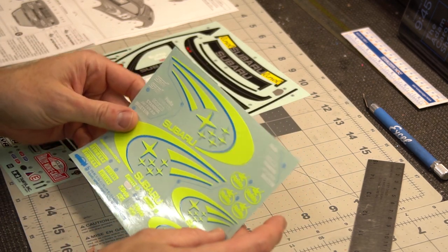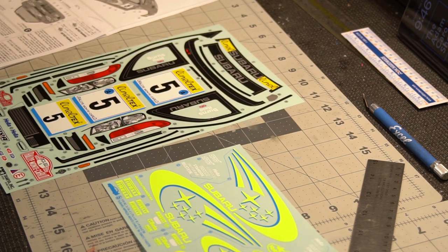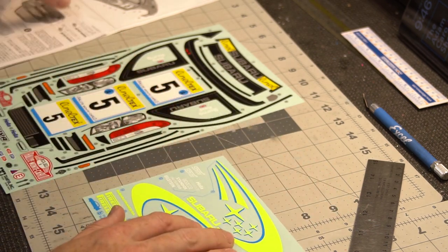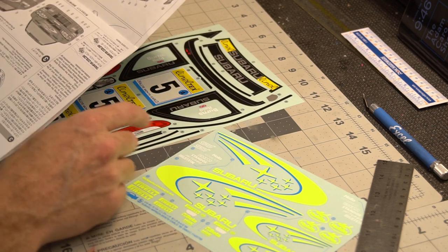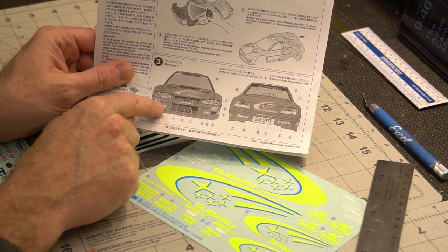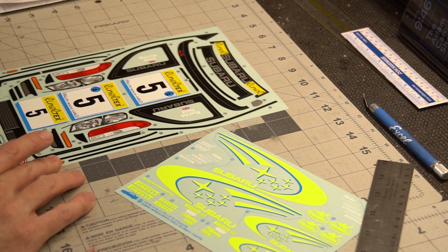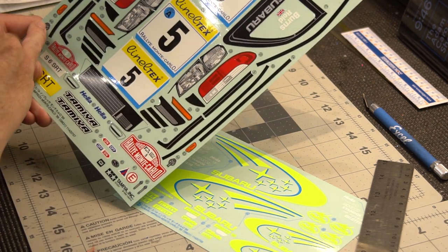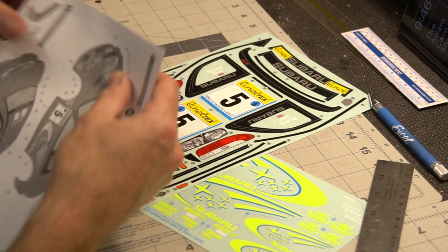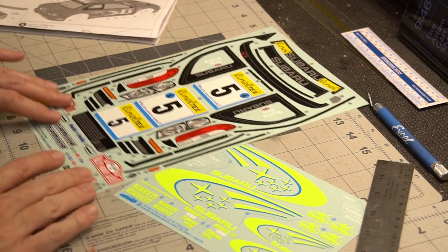You'll also see two of the same decal with one number, which just means it's going on the car in two different places but is exactly the same. For example on this STI body, those are going on the headlight covers — 55 and 55 even though they're the same. Sometimes you'll have number 44 appearing on either side of the decal sheet, and the instructions will mark it out as 44 and 44, so just be a little mindful of it.